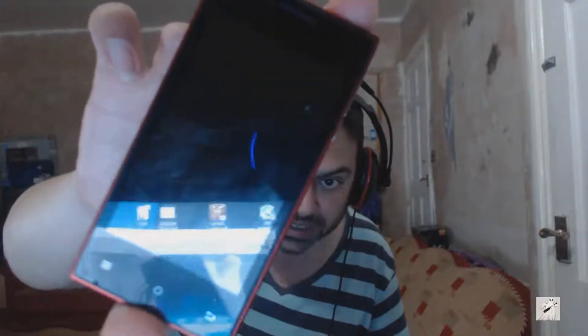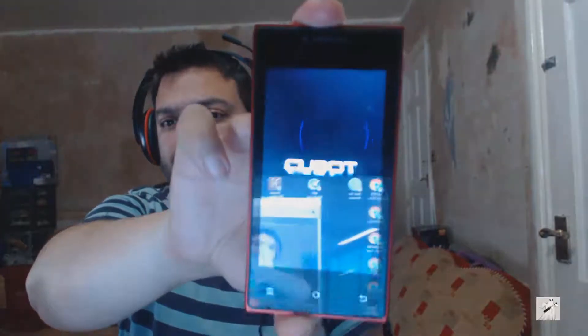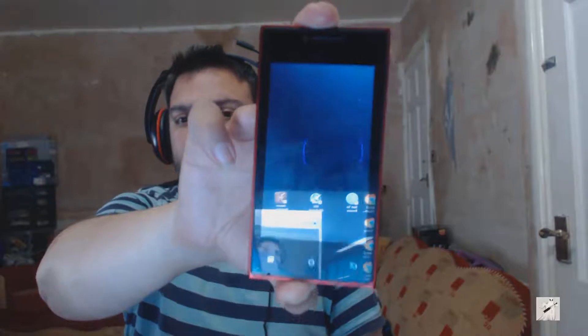Hi guys, another video for you today — it's a bit of a strange one for me, I don't usually do this sort of thing. But basically the whole family is on quite new tech now, what I've called new tech. This is my son's old phone, it's a Cubot, and you can see the screen is cracked but it works fine.